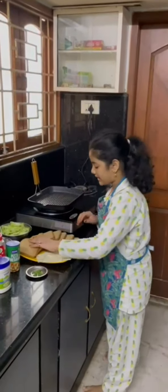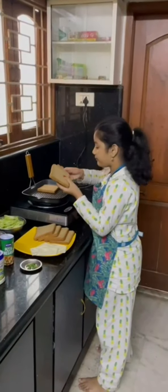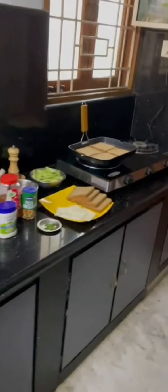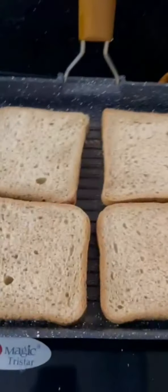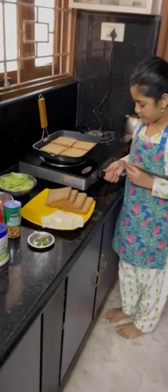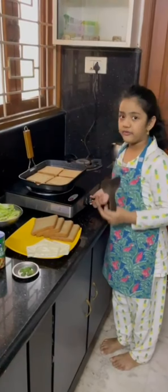Now let's put some yummy yummies wrapped in. Now let's make this. I think we should put this on high for some time so that the bread will fry.